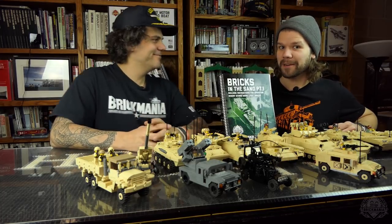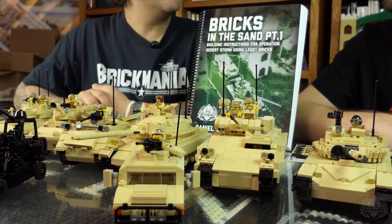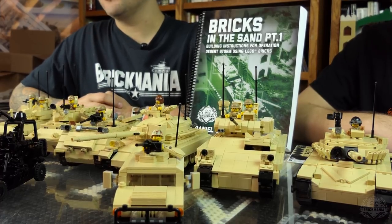Brick Maniacs, it's time for another episode of Brick Mania TV. Bricks in the Sand Part 1 — this is a part one of a two-part series. This is the first Gulf War, Operation Desert Storm.